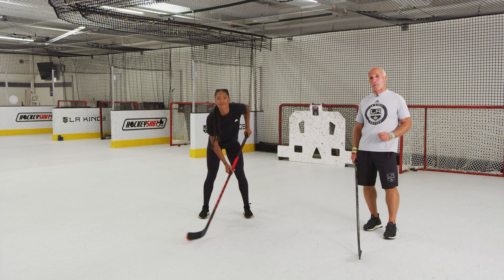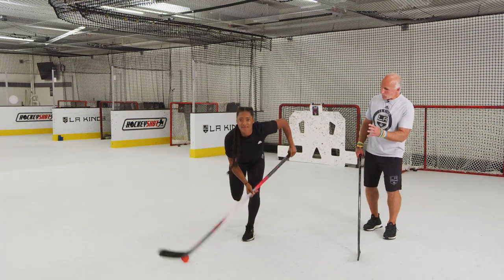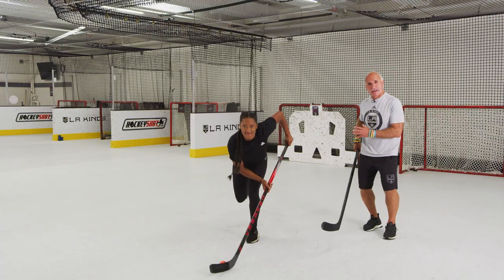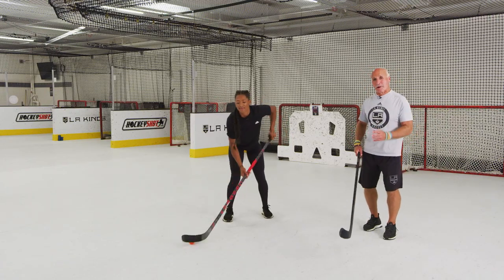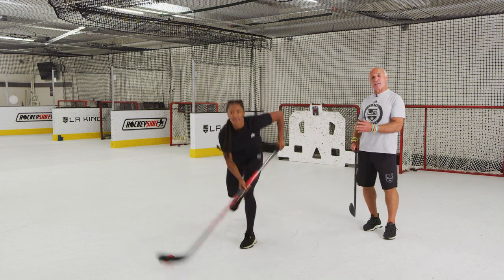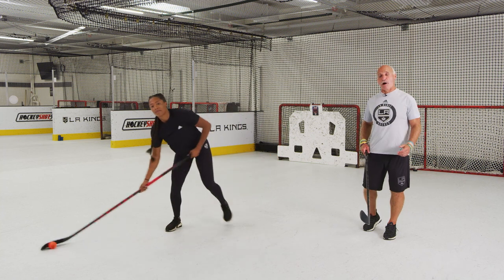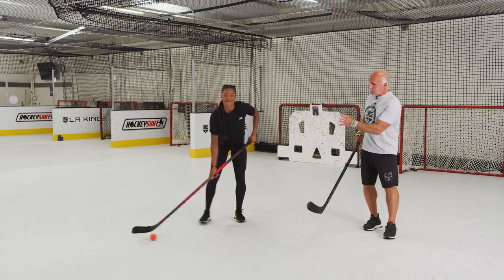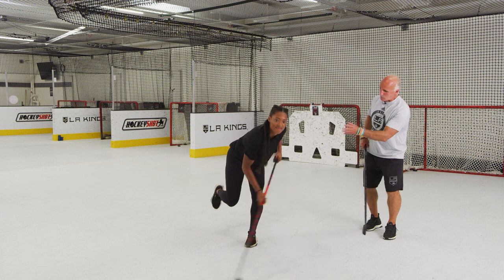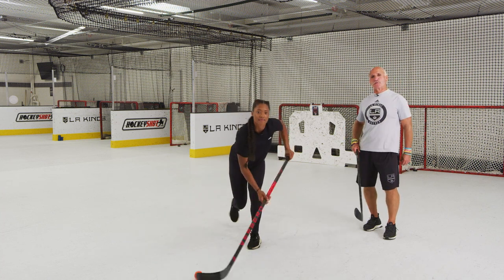We're going to add a little bit of a surprise — the fake shot. Look at the way Blake loads on that front leg. She starts on her back leg, throws all her weight forward, but she does not release the ball towards the net. This gives her the option: if somebody goes down to block the shot, she can pass it to a teammate. Maybe the goaltender goes down — she can hang on for a split second and then elevate the ball, scoring a big goal. A little bit of deception and body control. Look at where her weight is — legs are bent. That athletic position allows you to do so much more.